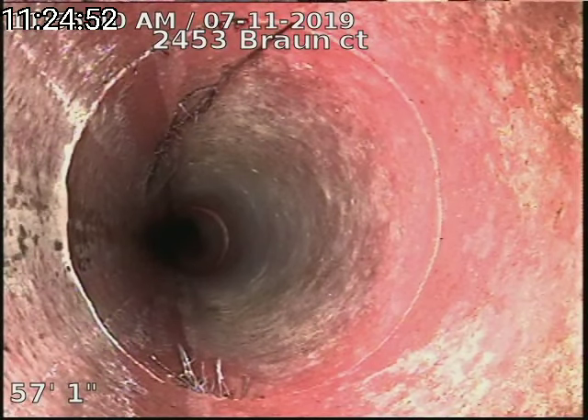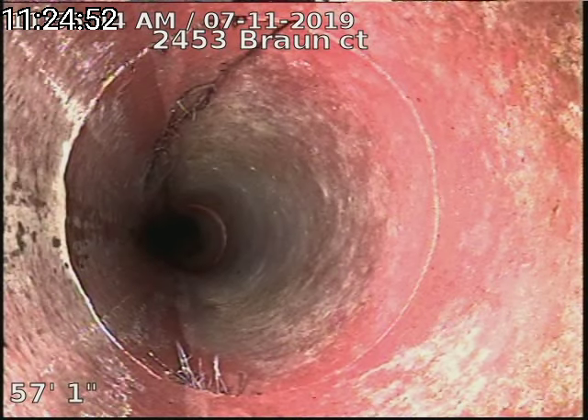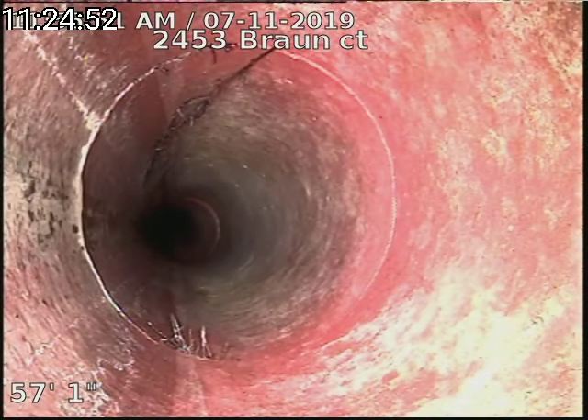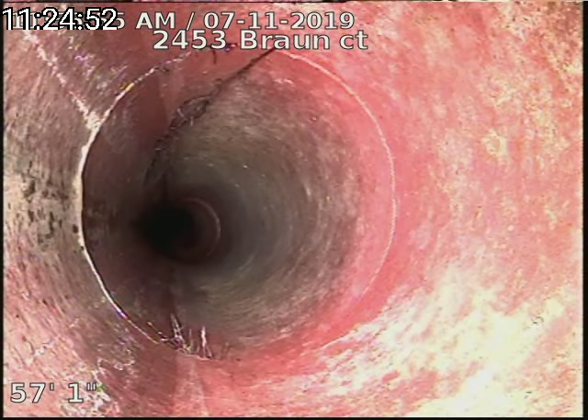You can see a crack in the clay line here at 57 feet, and we did locate this in the front yard — it's about eight feet deep. Also, some tree roots getting in at the crack here.